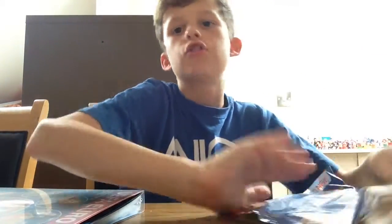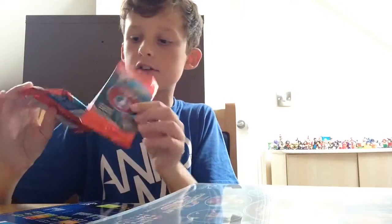I'll be doing a sub for sub, so please subscribe and I'll subscribe back to you guys, because you guys are the best fans ever in the whole entire world. So yeah, we've got these two packs here guys.